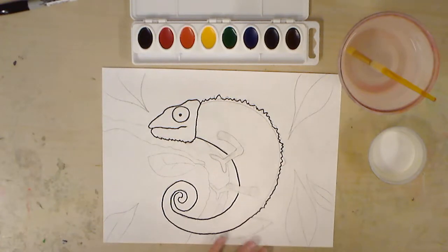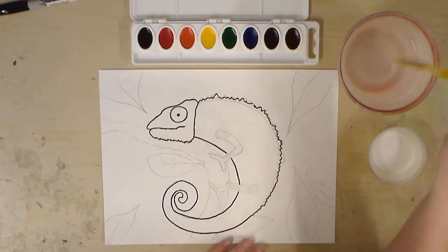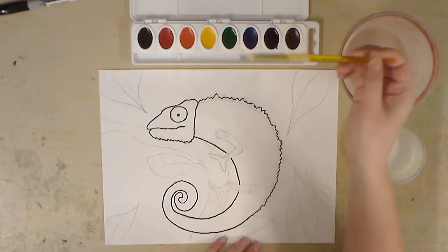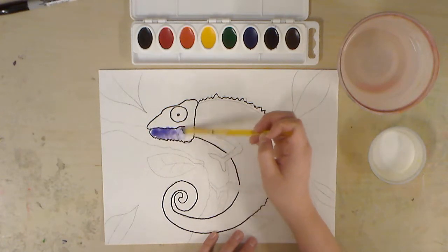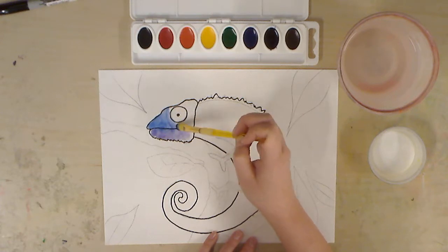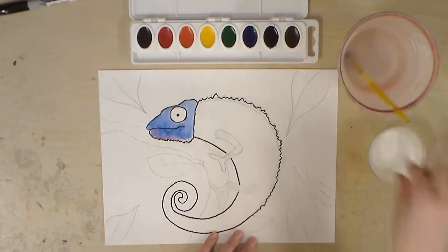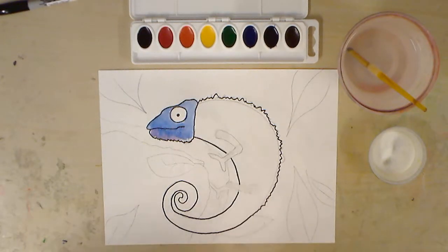We're actually going to start with our chameleon — that's what we're going to paint first. I'm going to choose a color for my chameleon, but I'm not going to just choose one; I'm going to blend two together. I'm going to choose some blues and purples. With watercolors, you want to make sure you use a lot of water. I'm going to start with the head, put some purple down with a lot of water, then add some blue in there too. I want to work fast because I need my watercolors to still be watery. I'm going to add a little bit more blue, then take a teeny bit of salt and sprinkle it on top. I'll show you what that does once it dries.